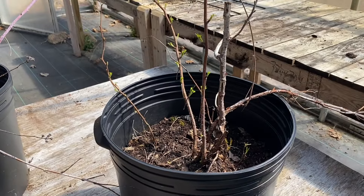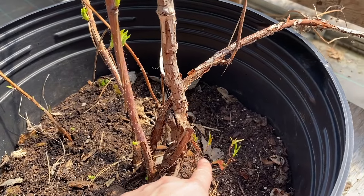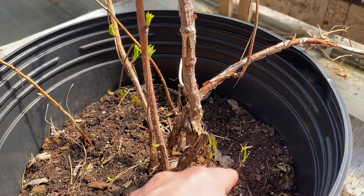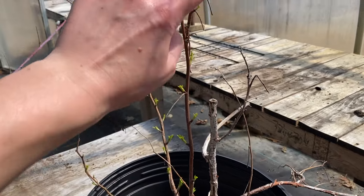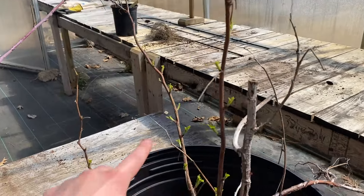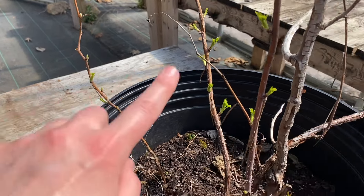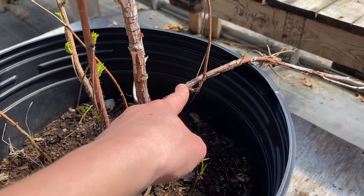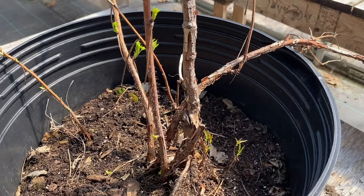Since this is a primacane fruiting variety, I can expect some fruit on the very tips of my primacanes as they mature this fall, and fruit this summer on my floricanes. There are also a couple of woody dead canes — those I'm ready to prune off.